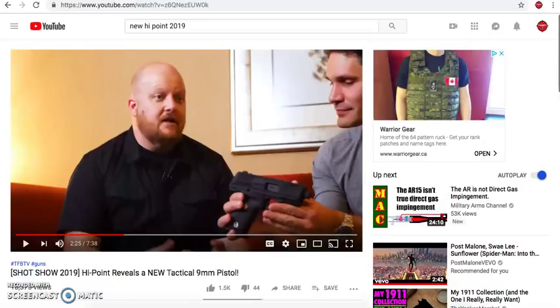Basically in the TFB video they went over all the details and talked about the development. The guy you see over here on the left is a representative from High Point. He did a great job talking about the carbines that High Point offers and the new 10 millimeter model that's coming out. So let's go take a look at some of the designs here to see what we have.